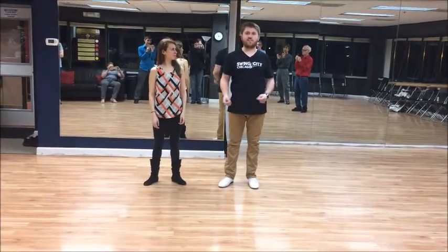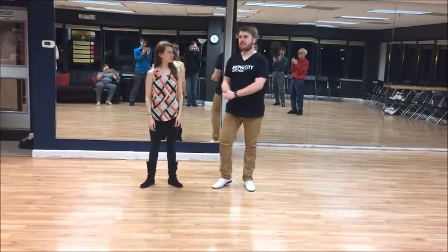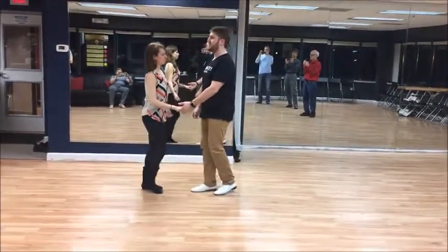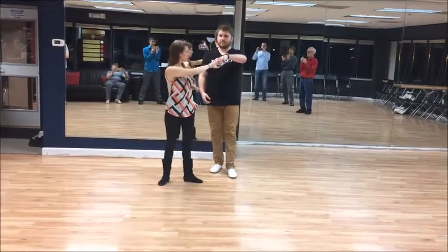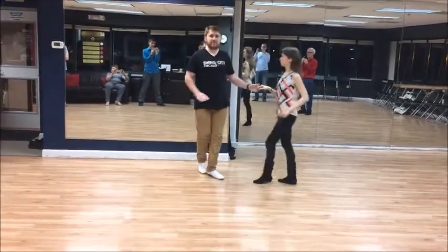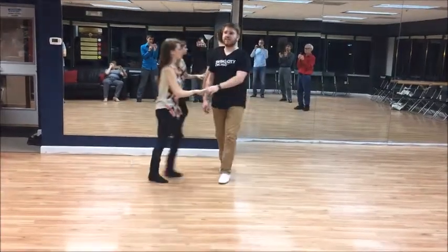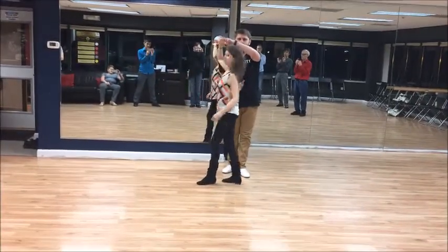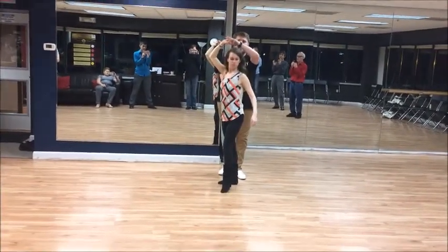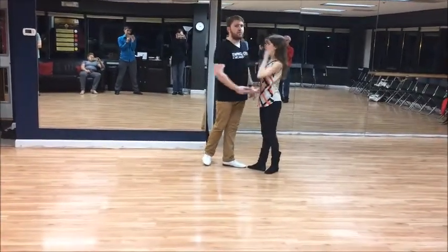We talked about the most basic telemark, some ways to make it more advanced — some through handholds, some through foot changes — and then we danced it to music. For the most basic telemark, we reviewed the left side inside turn. We talked about how if I'm going to catch my follower in closed, as soon as I can see their back — around count three — I'm going to put the back of my hand there so that as Desiree finishes rotating, I catch the shoulder blade and close.